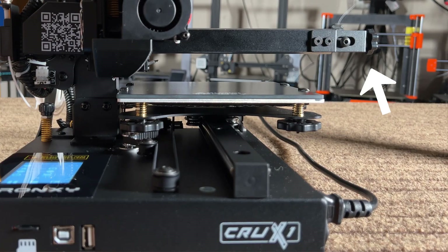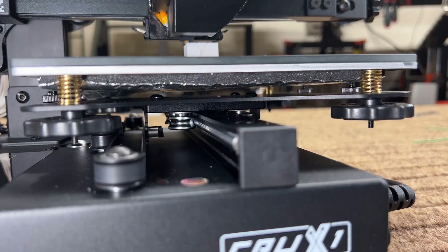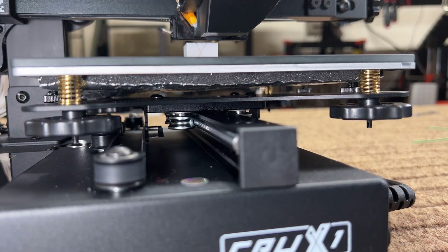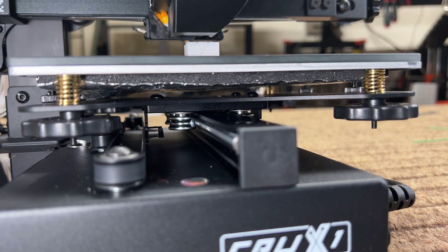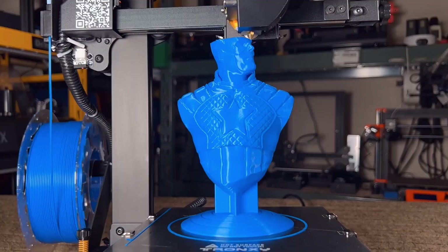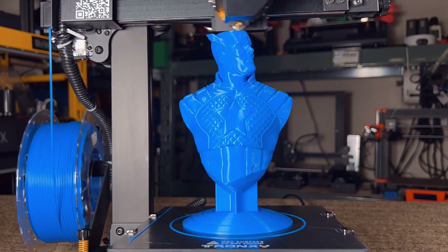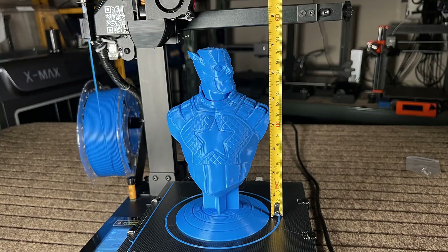Four: it has an X belt tensioner but no Y belt tensioner. After months of printing, you still need to adjust the tension of the belts, and this applies to both the X and Y axis. Five: the maximum Z height is supposed to be 180mm, but when I maxed out the Z height to print this 179mm Captain America model, the Z axis reached the final 3-4mm and couldn't go up anymore.